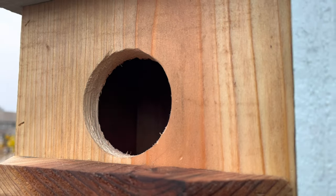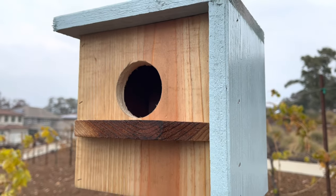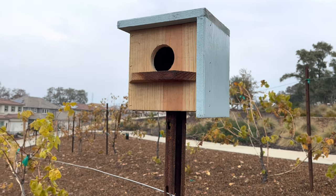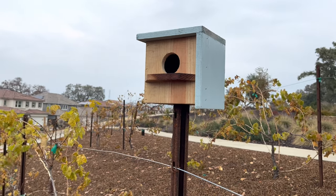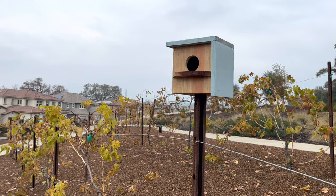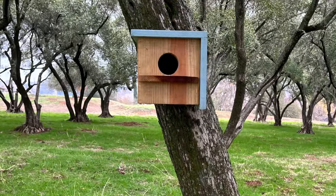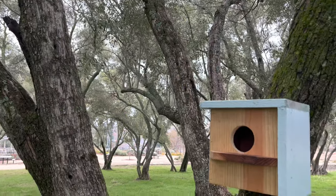Last minute I decided to add a perch to the front of the birdhouse, and I think it gives it a nice finished look. It's just the top of the fence board — I cut it off and nailed it in. You can put this birdhouse at the top of a post, screw it into a tree, or add a hook to the top and hang it from a tree.